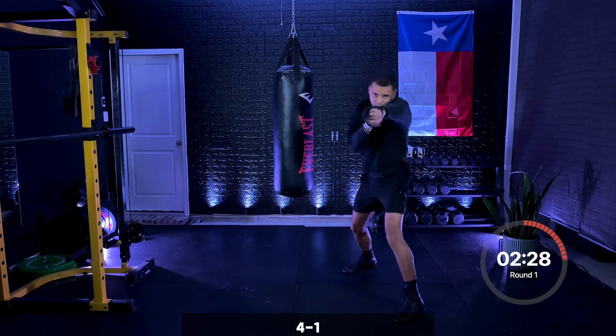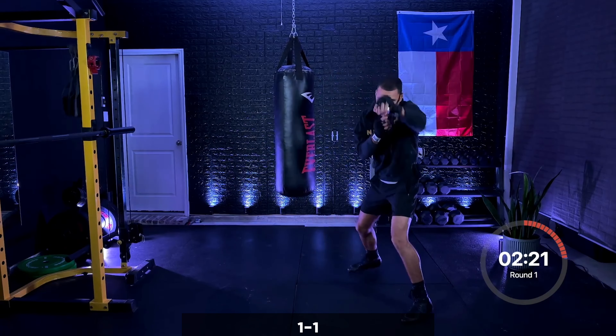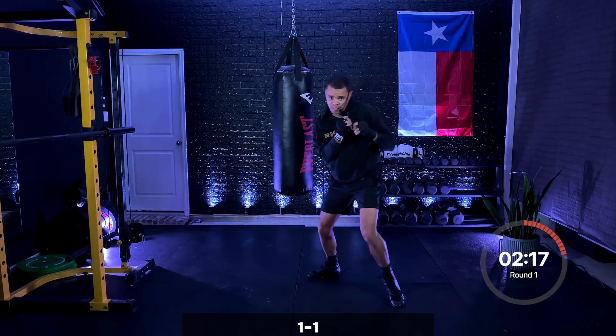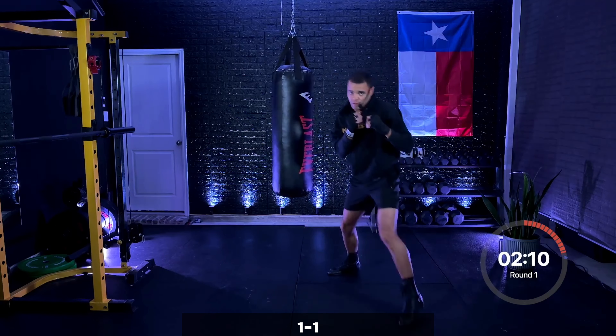Just that jab again. Recovering on that jab. Double it up now — one, one, then you move. Jab, jab, perfect. Bringing the hand back to your face each time — jab, jab, then you move.